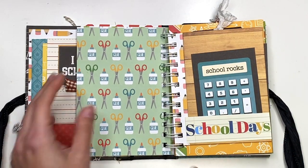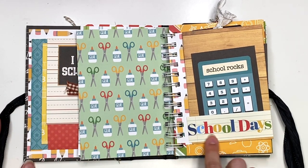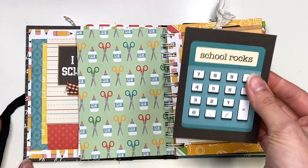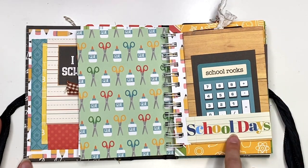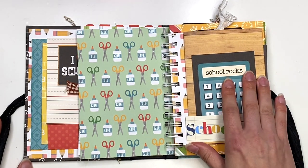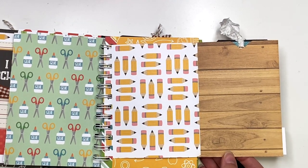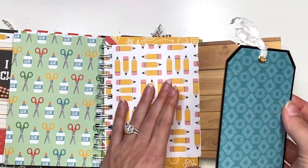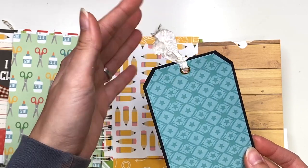This next page, you could add another photo here. I added some ephemera from a vintage-y school collection — it says 'school days.' That's the only ephemera I had. This was a cut-apart that says 'school rocks,' and I just made that into a cute little tuck spot. This also flips open, and in here I have another tag with some seam binding from My Scrap Cabin Shop. I'll link her down below as well — it's where I get all my seam binding from.